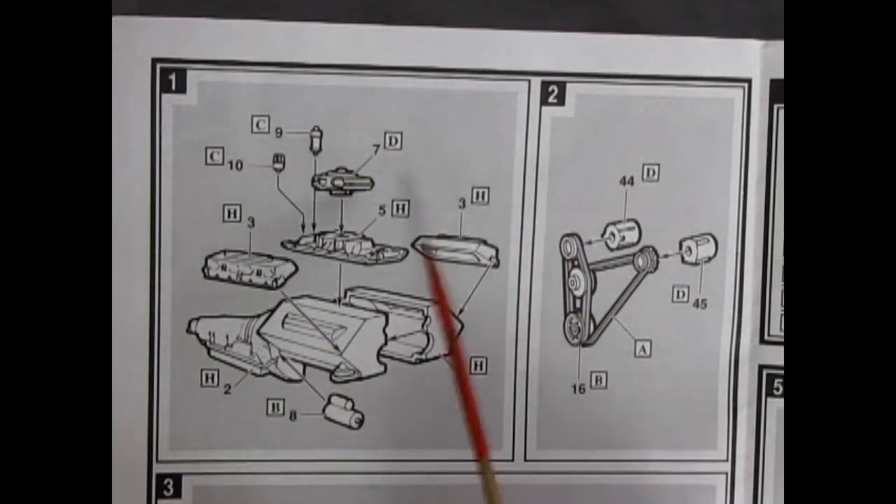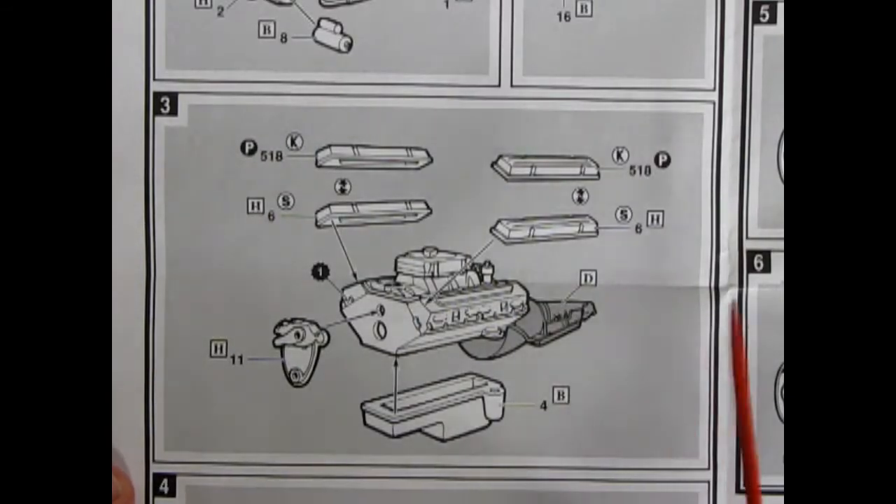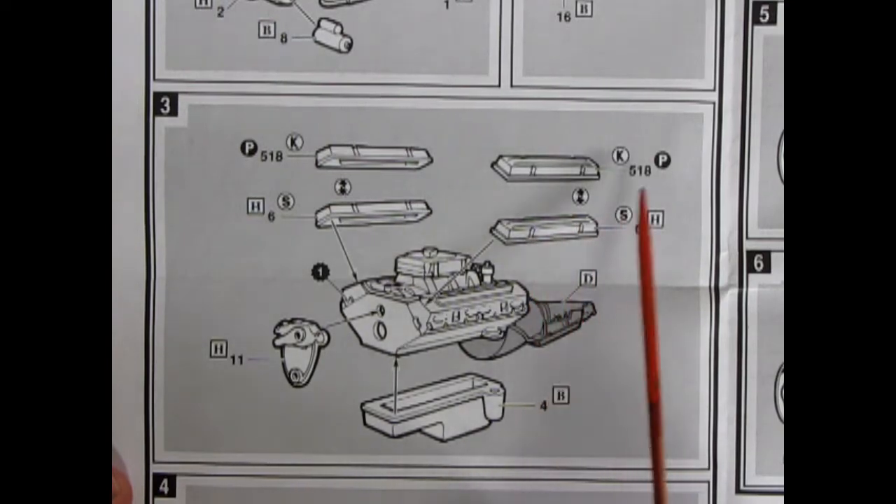Our first two instruction panels show the basic sub-assembly for our Chevy 350 engine. Here we have our engine blocks going together with the cylinder heads, intake manifold, carburetor, distributor, ignition coil, starter motor, and fans and pulleys — one being the alternator, the other likely the air conditioner or power steering pump. The next panel covers the second engine stage with our oil pan, timing cover, and a choice of valve covers: custom or stock.